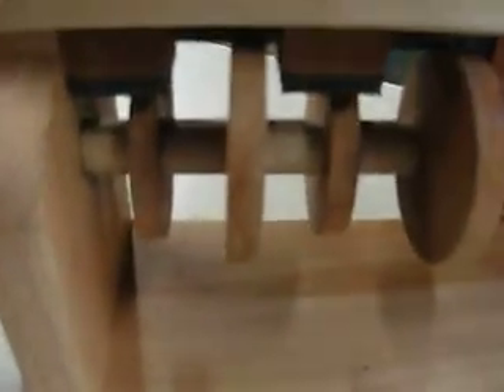Down below here, this is the crankshaft. There's ten cams, ten lobes on it, and they go up and down, and they rub on the delrin.